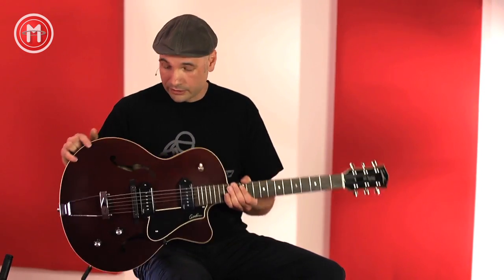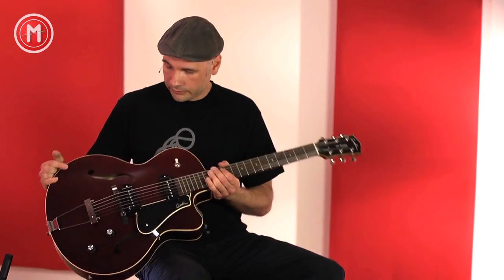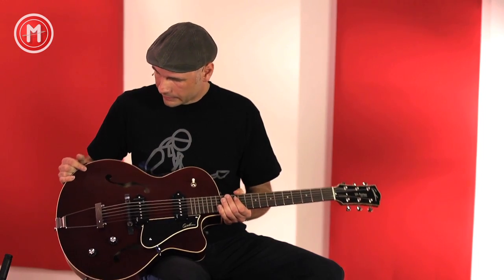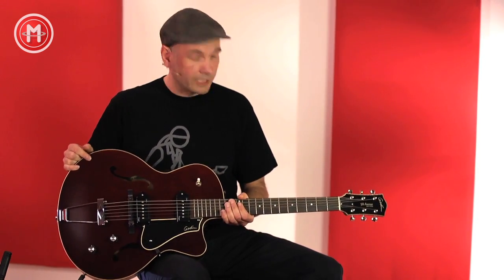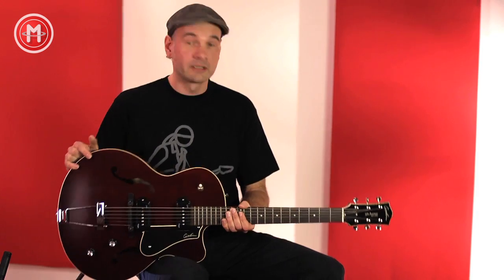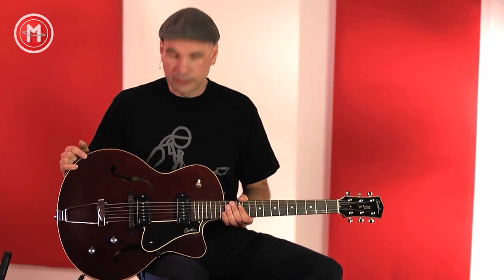Es ist alles sehr holzig und schön leicht gehalten, wie auch insgesamt die Gitarre sehr leicht ist. Wenn man eine ganze Weile darauf spielt und das Instrument einspielt, bekommt es eine ganz schöne Patina und auch einen schönen Look. Aber es geht ja nicht nur um den Look — es geht besonders um den Klang dieser Gitarre, den wollen wir uns jetzt mal anhören.